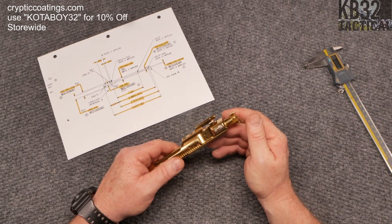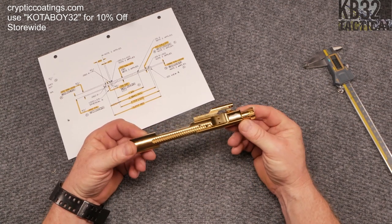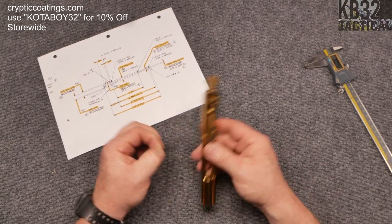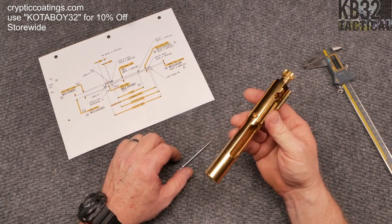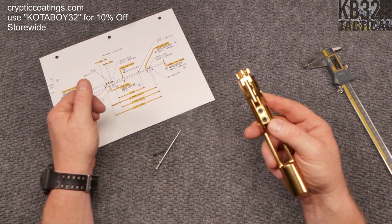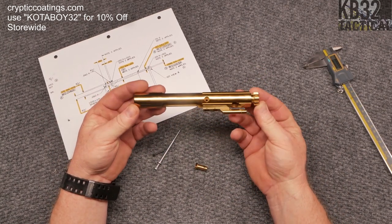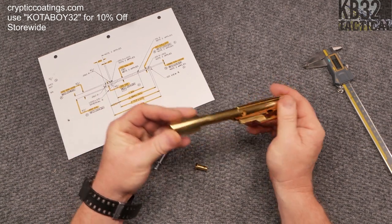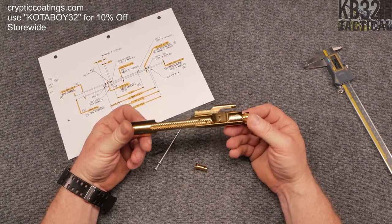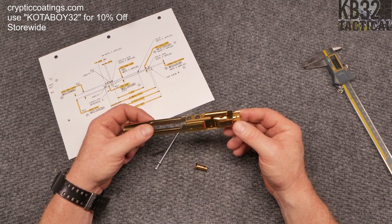I want to go through and show you some things. This is the Cryptics Coding BCG - this is one of the ones that everybody says you've got to go get. Mr. Gary Huffman's shop is only a couple minutes away from where I live. Watch this - if you take that cam pin, watch what happens. That is some slick stuff. I'm not going to do a full review on this particular bolt carrier group, but I went into Gary's shop and he sat me down and showed me all the cool things about what makes the difference in a bolt carrier group.